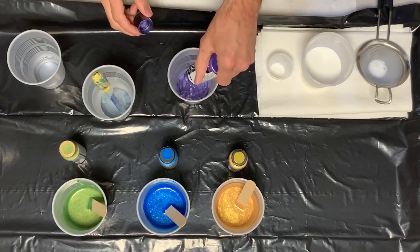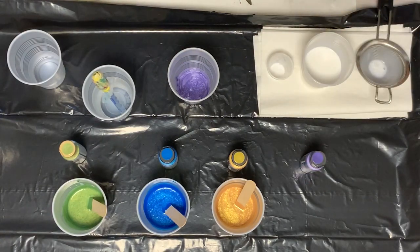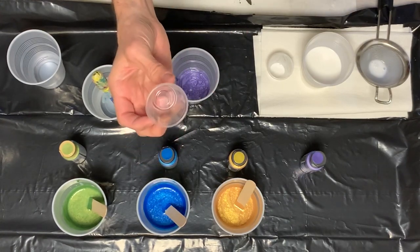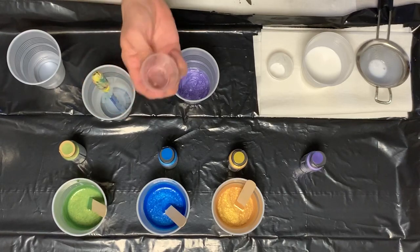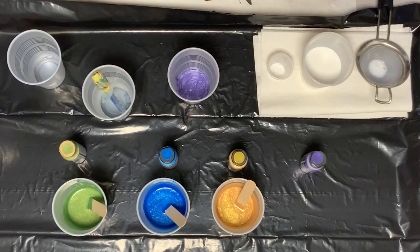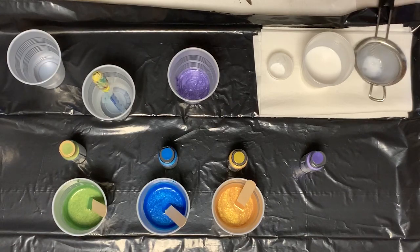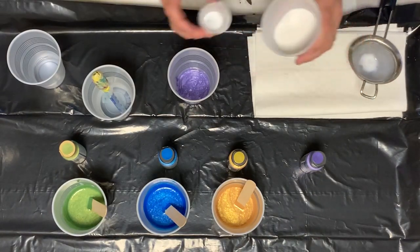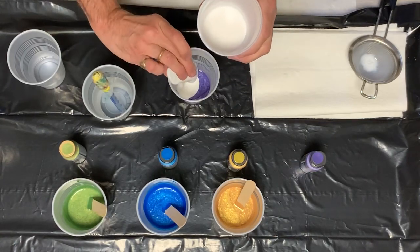So what I use to measure my Floetrol is I have these little one ounce measuring cups. You can get these on Amazon — they're not that expensive, you can get a whole bunch of them, so I have a whole stash of these. This is my Floetrol, which is just your regular Floetrol. I use this as a strainer because sometimes it has stuff in there and I don't want clumps and lumps. I just fill up two of these and pour it directly in.